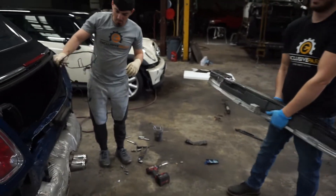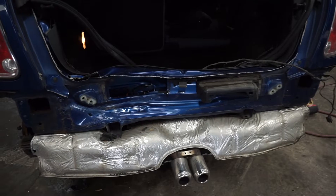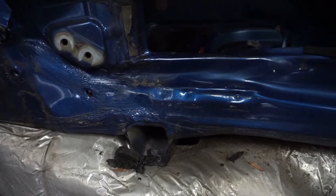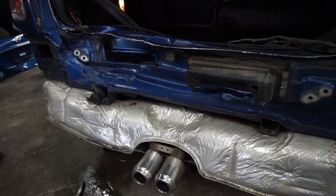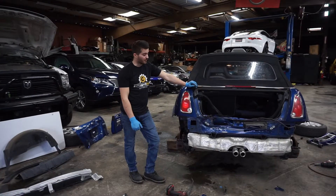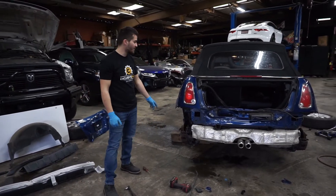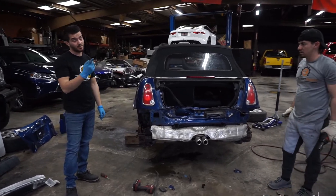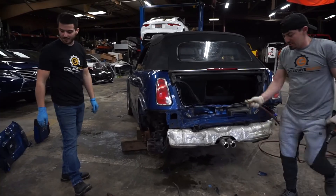Now we can show them. Alright, so now that we took everything off, we saw the damage. We're gonna go ahead and put the wheels back on. Next video, you guys are gonna see this thing up on the frame. Let's go ahead and get the wheels on and get this out of here.